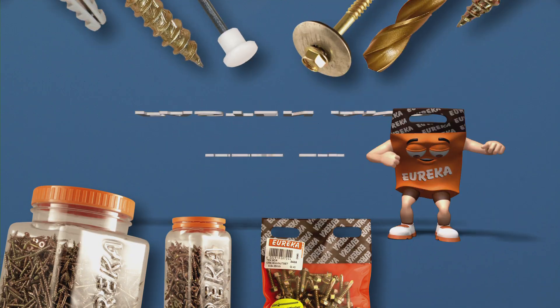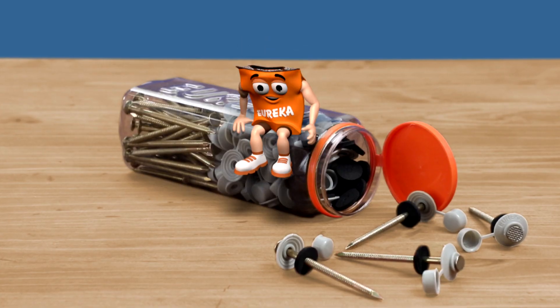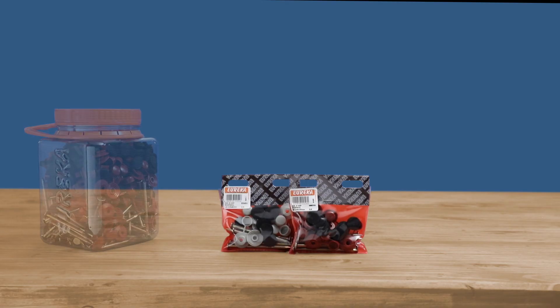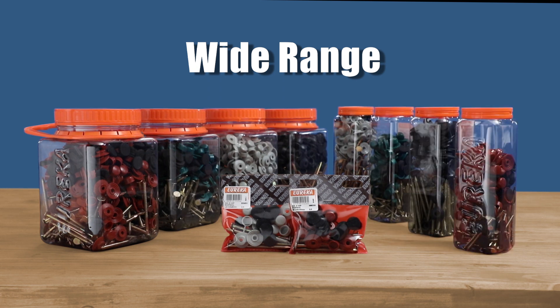Fasten and fix it with Eureka! The roof nail and cap is yet another great innovation from Eureka. Available in a variety of packs, different sizes and colours.